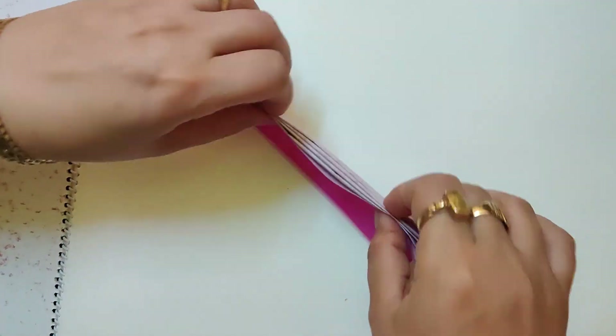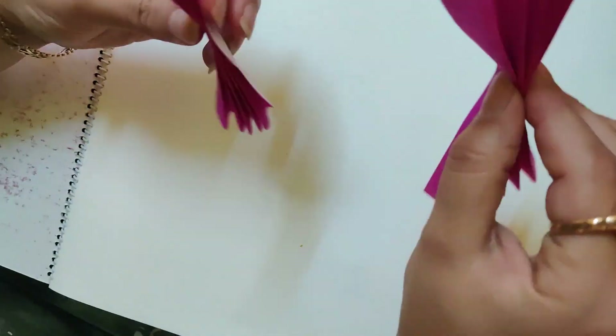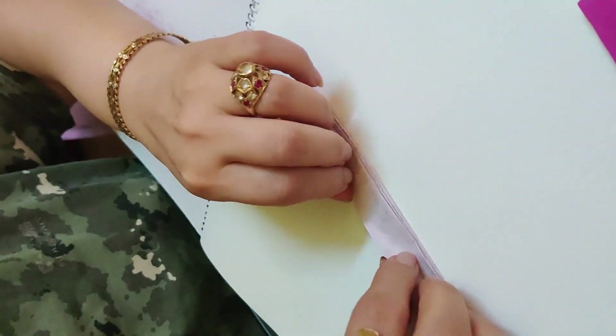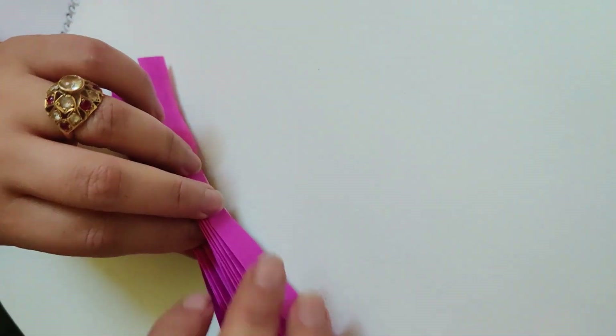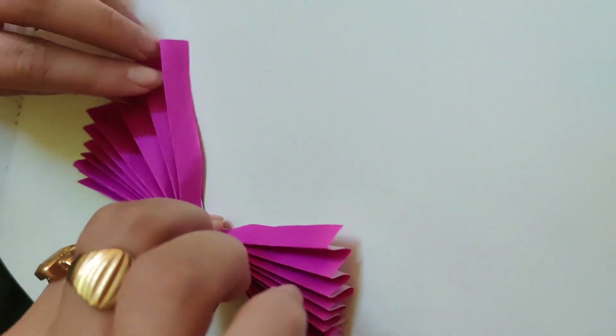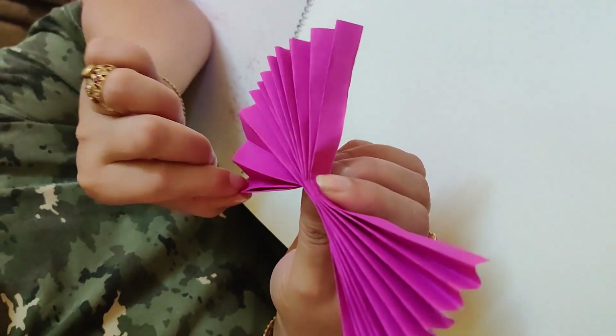That is also done. Now I have got two sheets with me for butterfly wings. So I have got two sheets. Now what I will do? I will take these sheets together and staple it from inside, from this part, and then spread it like this.